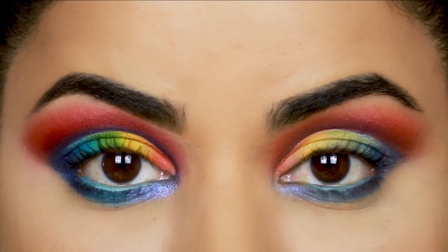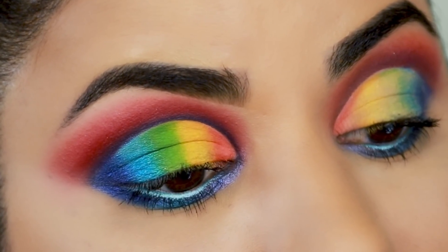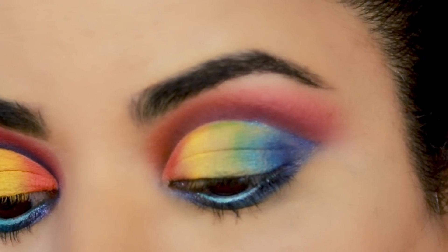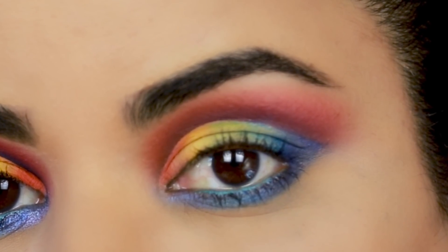For your convenience I'm listing all the products I used in the description box below. I'm also listing my social media accounts, so if you try any of these tricks don't forget to tag me on Instagram. I love you guys so much and I will see you soon with a brand new video — bye guys!